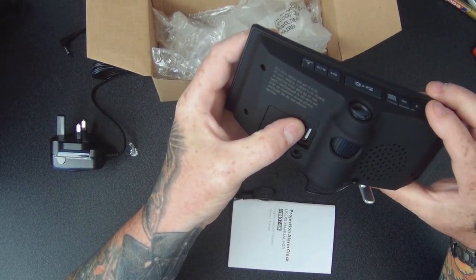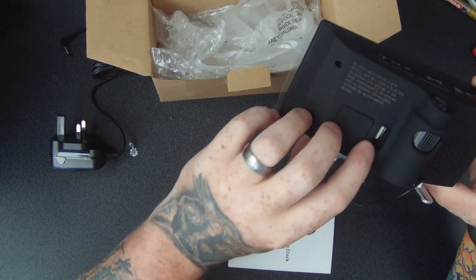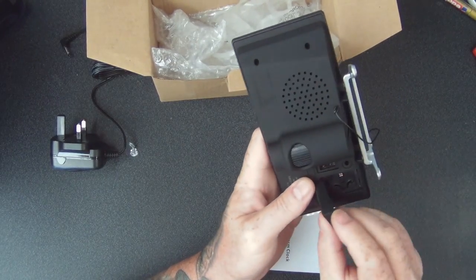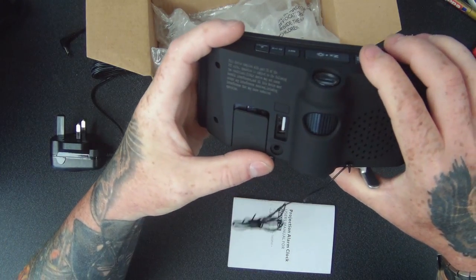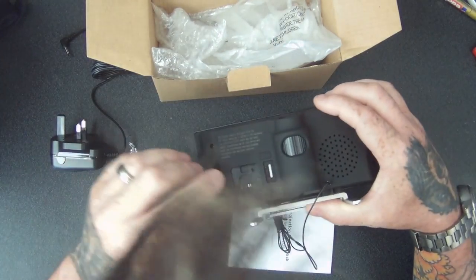On the back it's got a USB charge-out port, so you can actually use this to charge up your phone at the same time. There's also what looks like a battery compartment — you can put a CR2032 in the back there, and that's obviously going to save all your settings. It doesn't seem to come with one though.